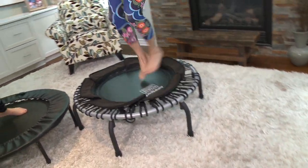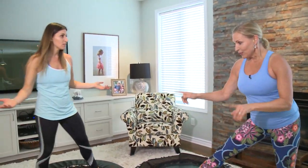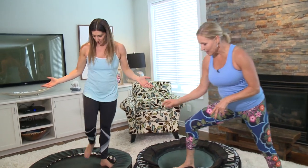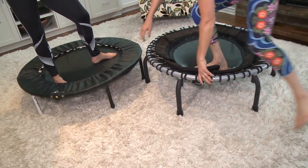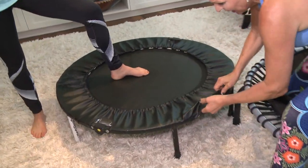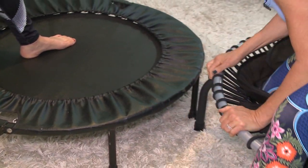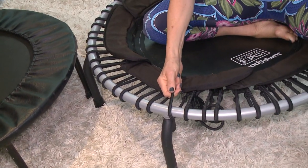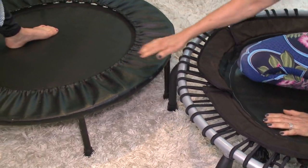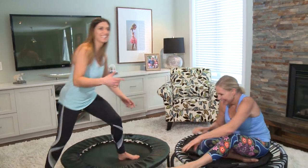Where can people find these rebounders? You've got two varieties here — one is the Cellerciser and one is JumpSport. They have different suspension systems: one is bungee cord and the other is springs. Keep in mind that the bungee cords can heat up with extended use, but the springs don't. You can find more information at ToscaReno.com.